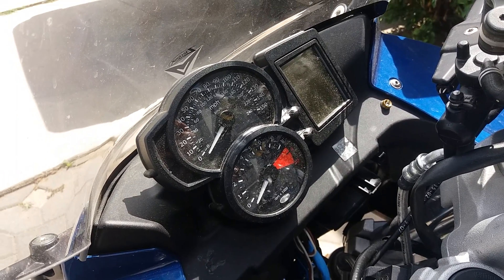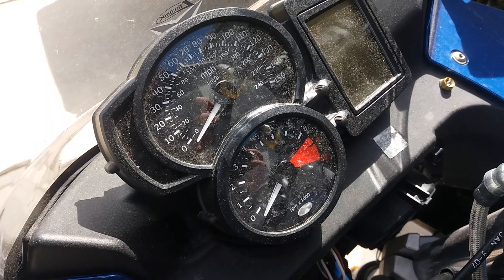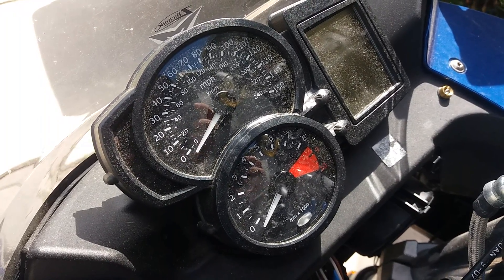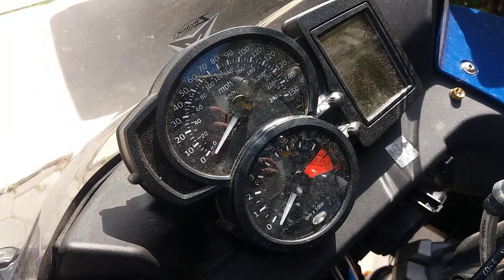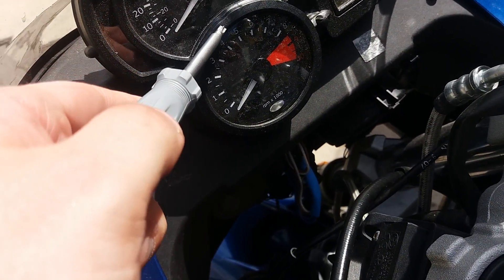Hello. This is my new F800ST. I have to park it outside in the sun. I bought it used, but this wasn't there before. You might notice some ridges right here on top of this.